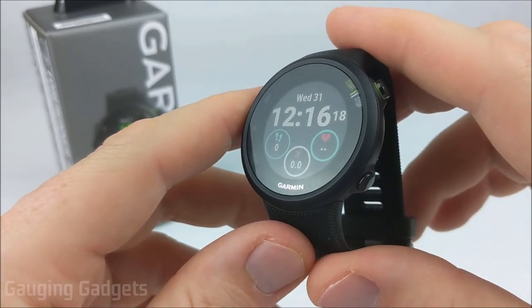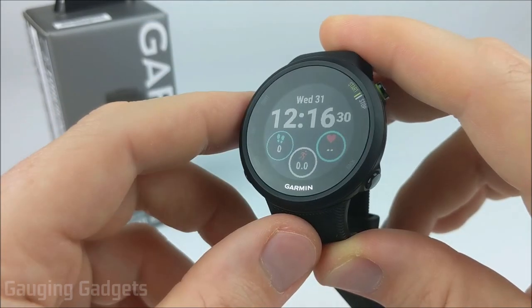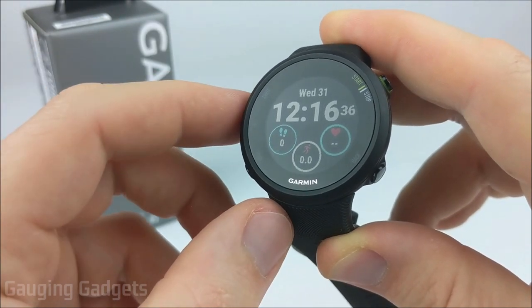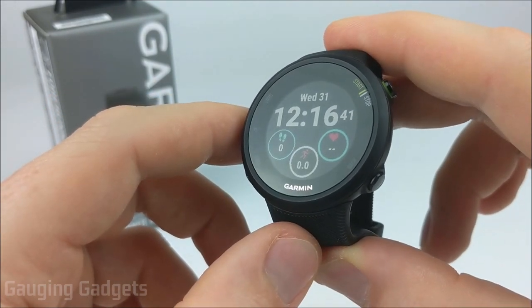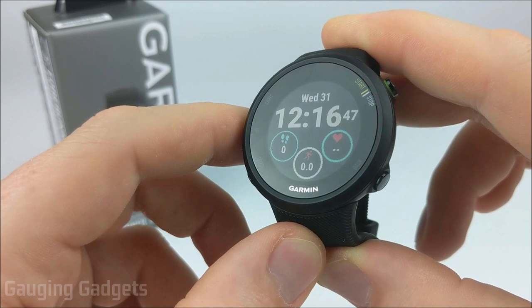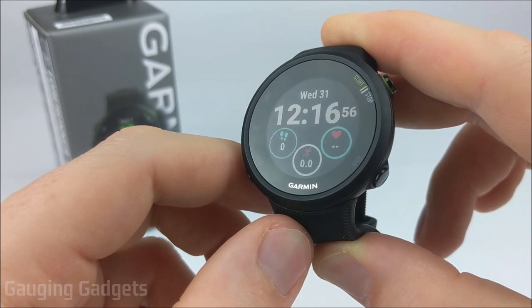Now let's get into the menus and features. Before we get too deep into the features, I want to say that I found the activity tracking, sleep tracking, and heart rate monitor to be very accurate on this watch and comparable to other Garmin watches I've tested — such as the 245, the Instinct, the Vivoactive 3, and the 645. The steps are accurate, the heart rate monitor is accurate, and the sleep tracking is very accurate.